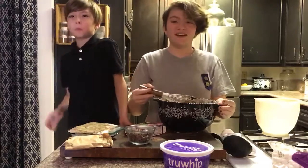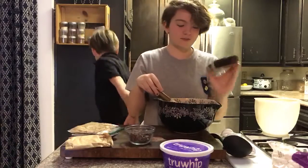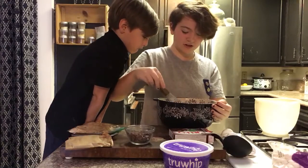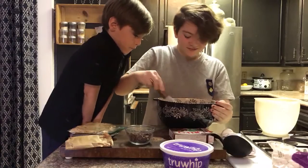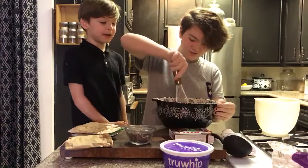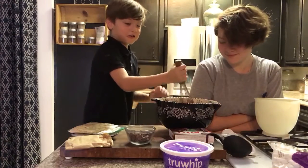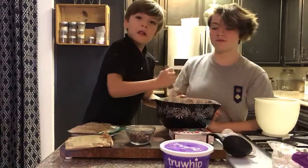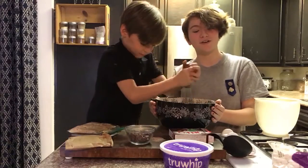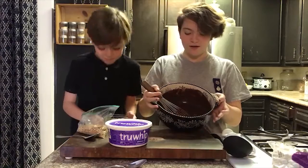Now that you've poured all your ingredients, you're going to whisk it. My box says to whisk it for two minutes, so that's what I'm going to do. After two minutes it will start looking a little thicker. Make sure your bowl doesn't go sliding off the counter — that's important!